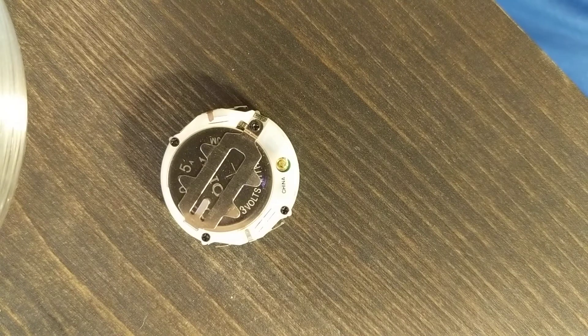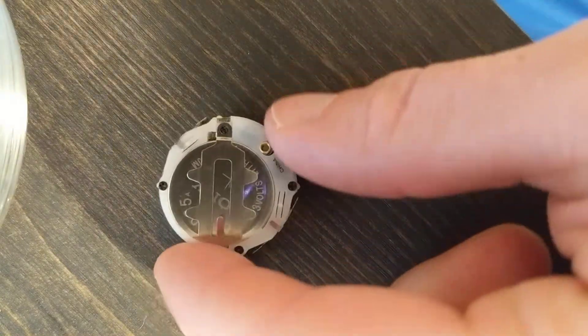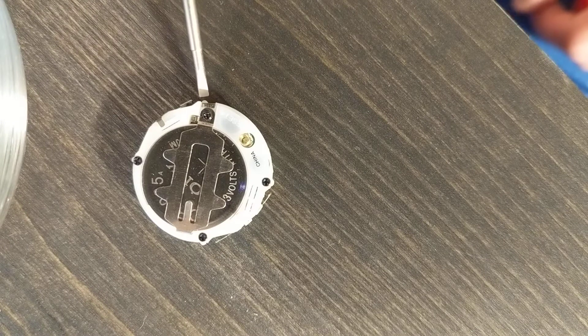And finally, after looking at other videos, I figured out that what they mean to say is that the two points are down here. There's no label on that, the internet doesn't say anything about it, the Armatron website doesn't say anything about that.